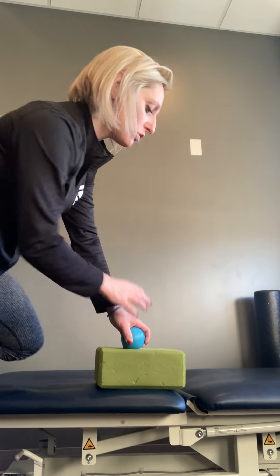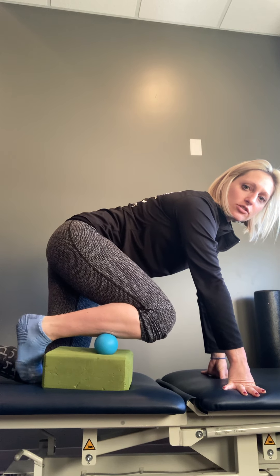So take a lacrosse ball or tennis ball — you can work in sections along here. You can use a yoga block or just do it on the floor, but you're going to apply the pressure along that front of the shin and then you're just going to move the ankle forward and back. Maybe you find a trigger point, you stay here for 10-20 seconds, move, same thing. You're just going to work along the bone, but not directly on the bone.